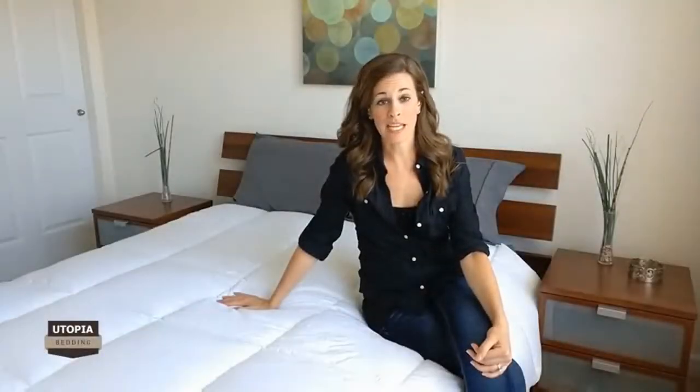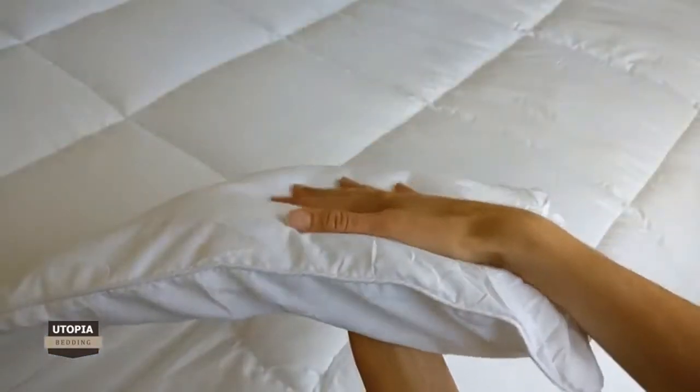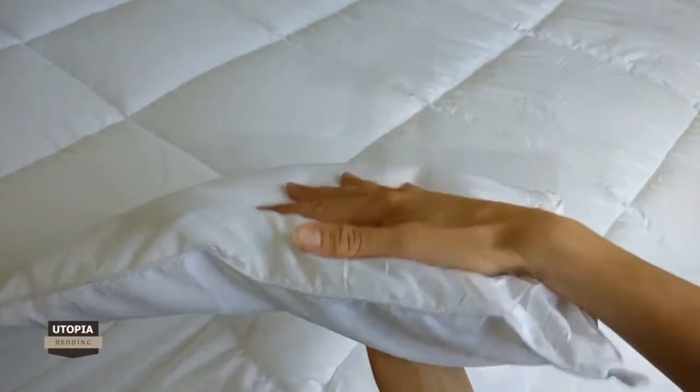Packed with premium quality down alternative filling, the Utopia Bedding duvet insert strikes the perfect balance between warmth and comfort. Each duvet insert is produced using the highest quality materials and comes with corner tabs. The corner tabs make it extremely easy to put on any type of duvet cover that you may want to use, such as one of Utopia Bedding's duvet covers, which are sold separately.